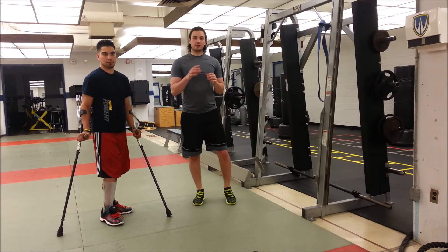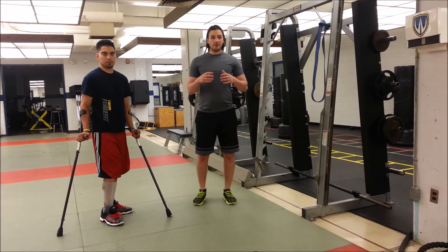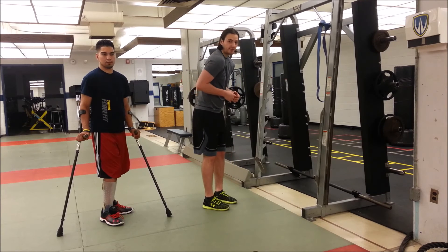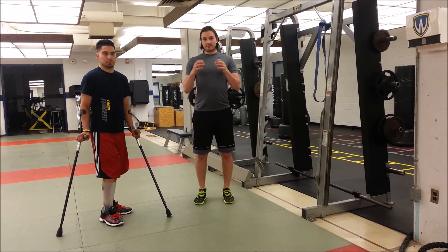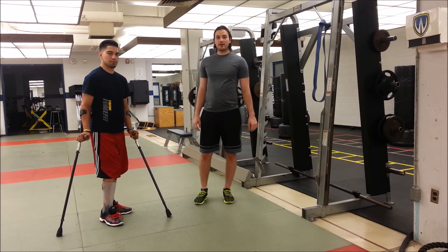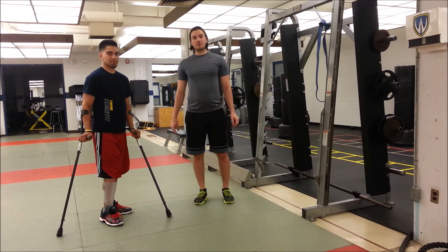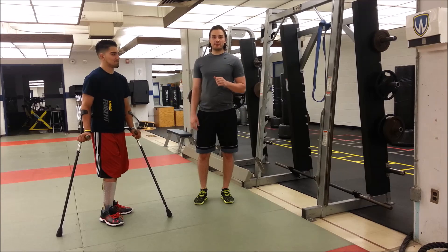Okay guys, so there you have it — shoulder traction part two. It's a great little traction exercise you can add, especially if you have rounded shoulders. It can help improve your posture and correct any deficiencies. If you enjoyed this video, be sure to give it a thumbs up. Also be sure to check out Paul's channel — there will be a link in the description below. Stay tuned for part three of this series.